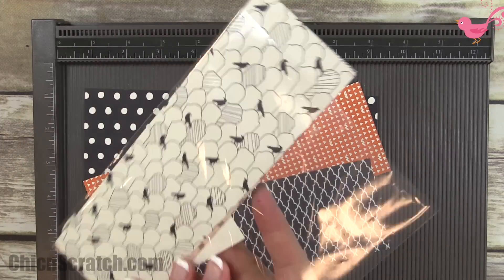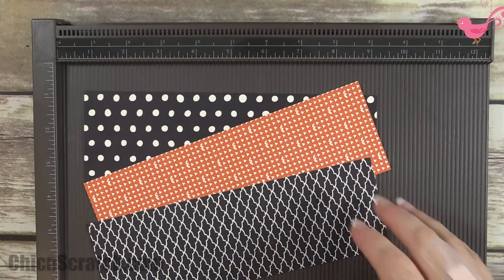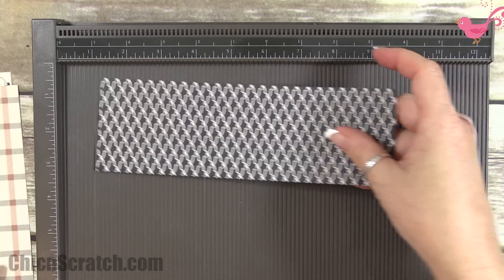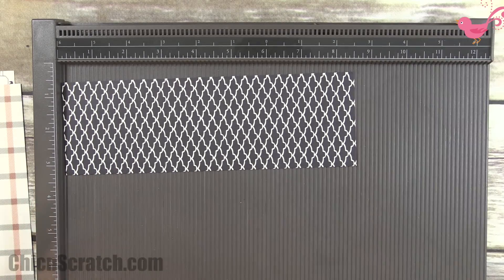Before I do this, don't forget to head over to my website and leave a comment to enter to win this kit to make all three of these. It'll be going out to someone and I'll announce the winner when I post week five.